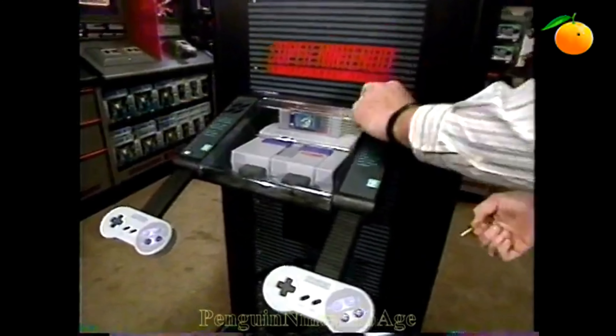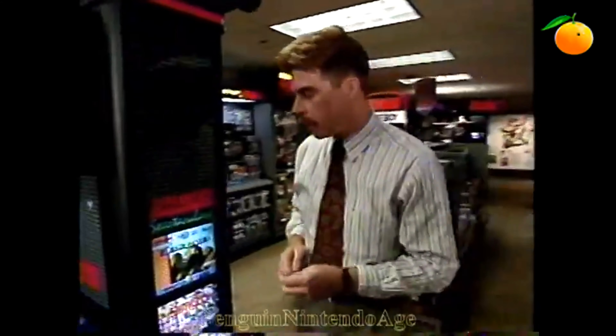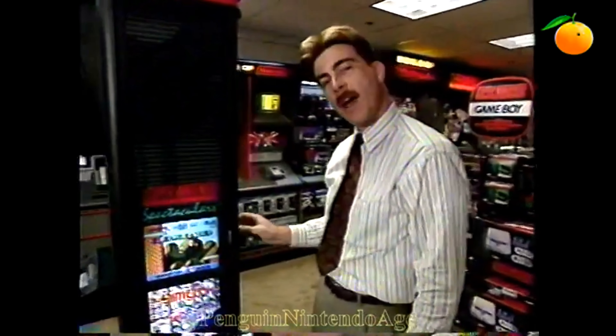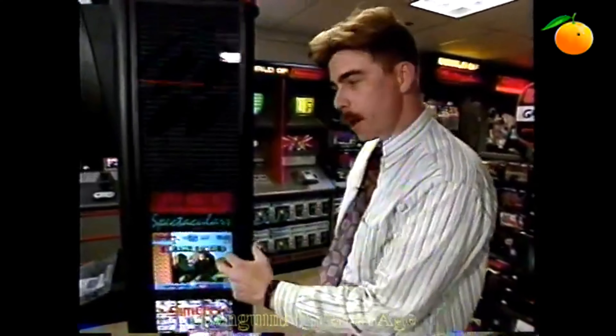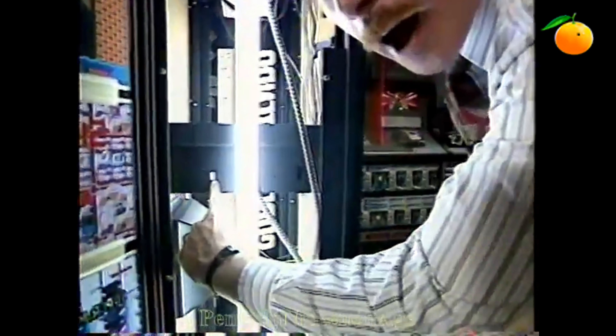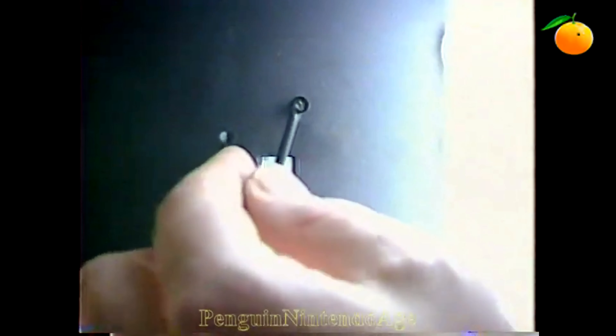Sometimes you'll want to change the volume on this as well. To do that, run around to the side — the side panel will open up if you take the same key and open the lock on the back of the display. Open up that lock, open the side panel, and look right down here. You'll see a little blue block with tiny switches on it. Right above that is a little thing that looks like a screw head. Take the screwdriver from your kit and turn that screw head one way or the other to adjust the volume.